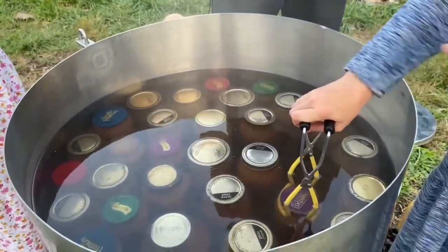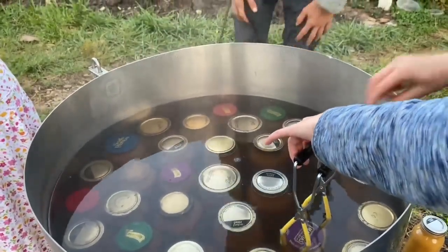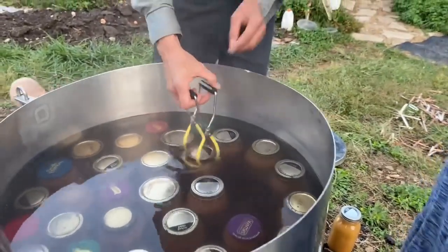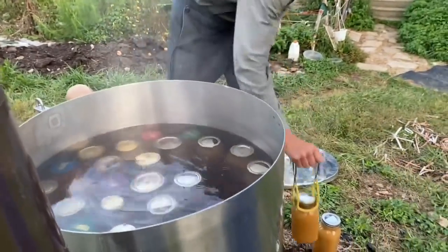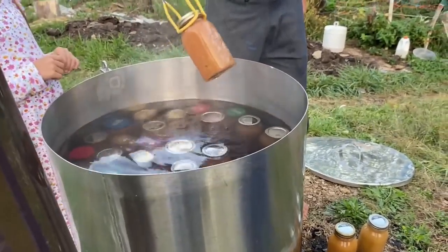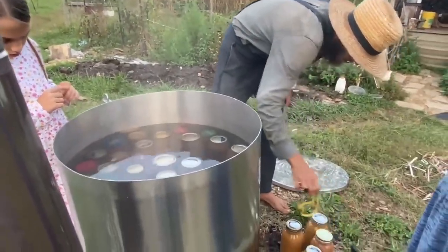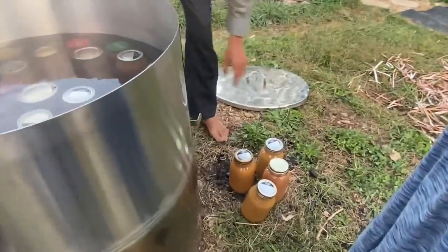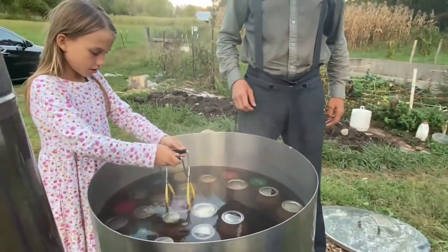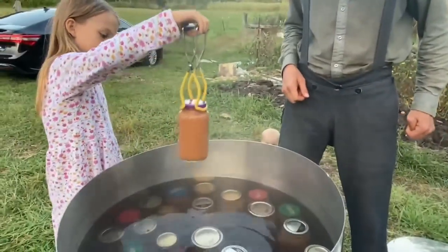But there are some jars where the button doesn't have a clear defined button, so don't try to reuse those jars. And like this one doesn't have a ring — some of those kind don't have a clear defined button and sometimes they don't seal right. They were such a good help today with all this operation. Careful with that dripping water.